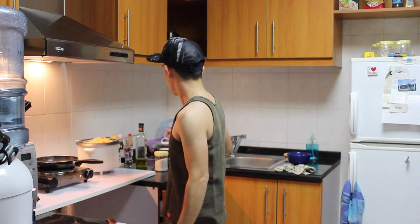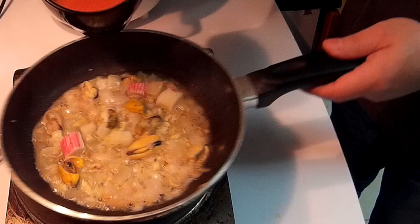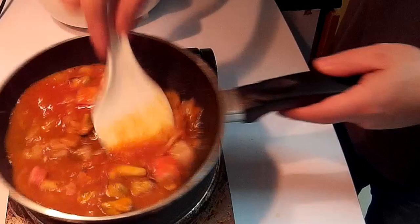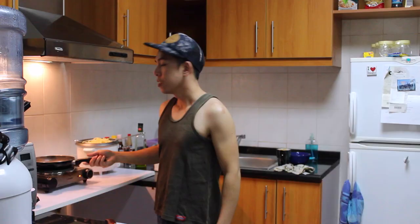Here I have the seafood pasta sauce. Inside is a prawn piece and tomato sauce. I will put it here now. This is tomato sauce and prawn piece — I mean, it's a shrimp paste. We just let it cook. As you can see it's boiling now, so it means that it's cooked.